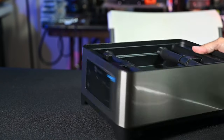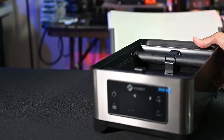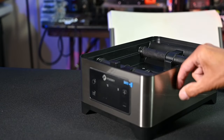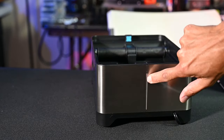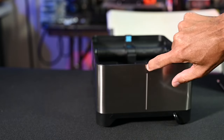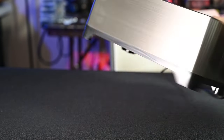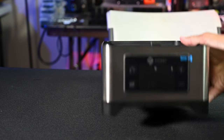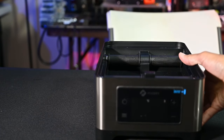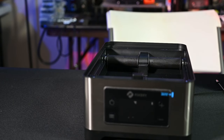The finish on this is pretty nice — it actually makes my other units look kind of budget. This is a metallic finish, and as you can see on the seam, it's actually a metal plate bent around the plastic, giving it a brushed aluminum look. If aesthetics are important to you, this is a pretty nice-looking unit.